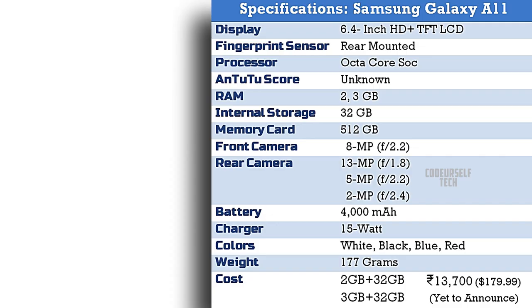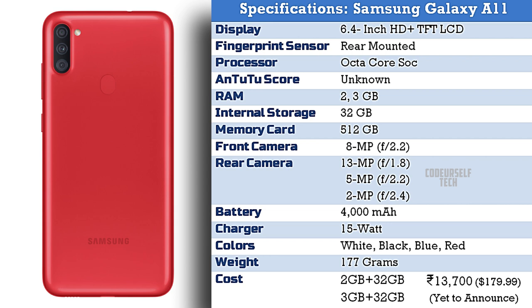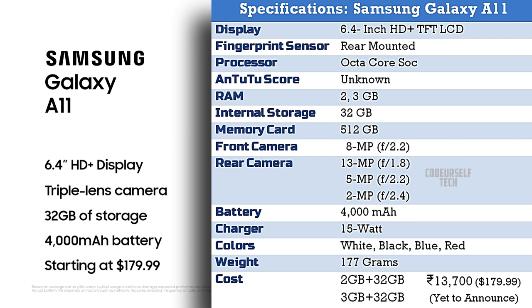The Samsung Galaxy A11 comes with microSD card support up to 512GB, and comes at a starting price tag of ₹13,700 for 2GB of RAM and 32GB of internal storage.